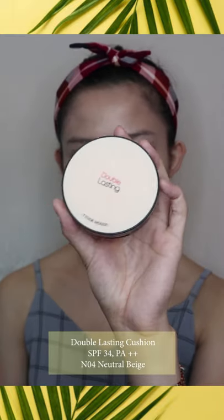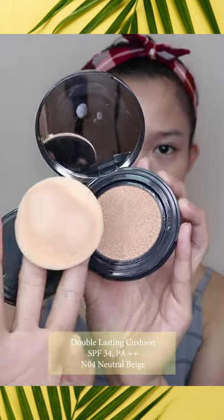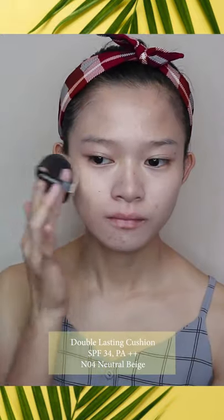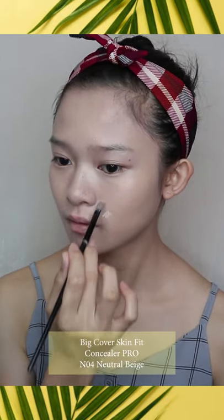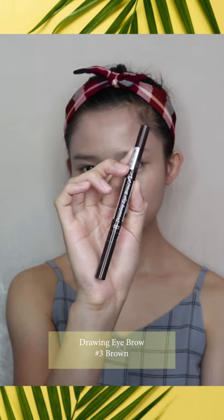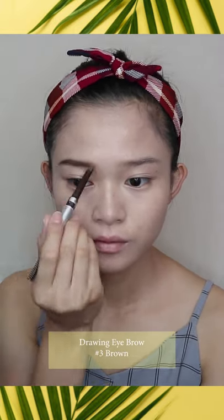Next I'm going to apply the Double Lasting Cushion Foundation in Neutral Beige on top of my face and neck. Using a cushion foundation is preferable over a bottle foundation as it minimizes the heavy texture effect of the foundation and sunscreen together. After that, I use concealer to cover up blemishes, acne scars, and dark circles. I also apply it on top of my eyes as a clear base for eyeshadow. Then I draw my brows using Drawing Eyebrow Pencil in the Chocolate shade.